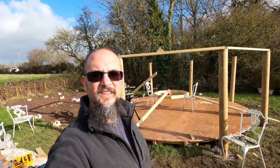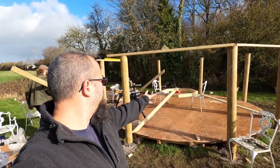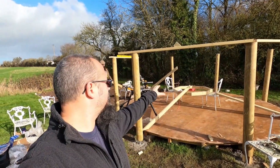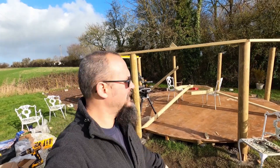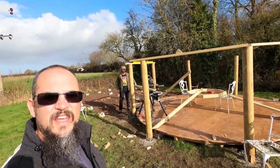We've started cutting all the roof trusses that are going to hold the crown up and then lift it up. That's going to be one real big skylight, letting in lots and lots of light. We're starting to get the tops on and things are starting to come together. Happy days.